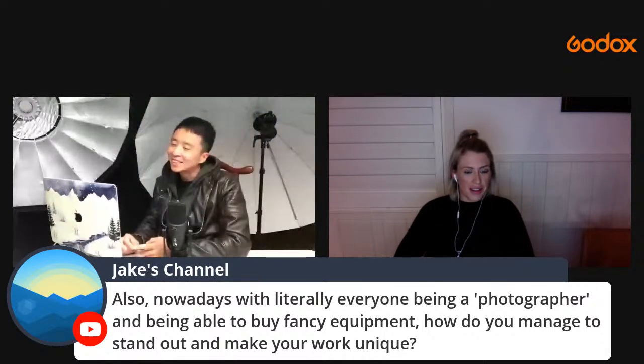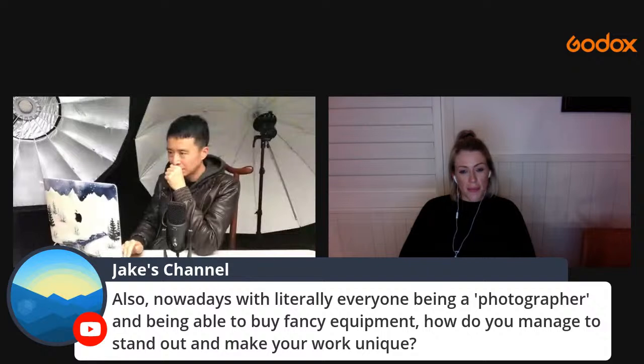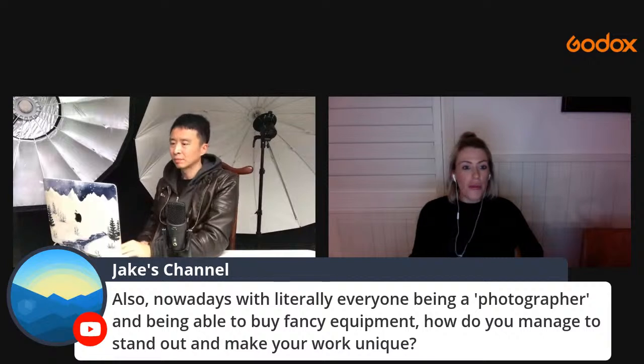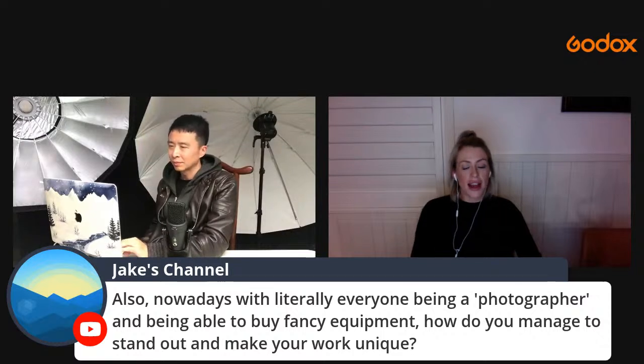How do you stand out when everyone has fancy equipment? Aries uses multiple lights at weddings to separate himself. Ashley: when she started bringing off-camera flash into wedding work and sharing night photographs — backlit, under the stars, romantic — clients would specifically book her until the end of the night to get that shot. Even one standout shot that resonates with your client is how you stand out.